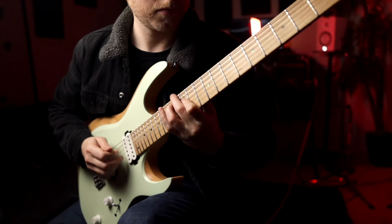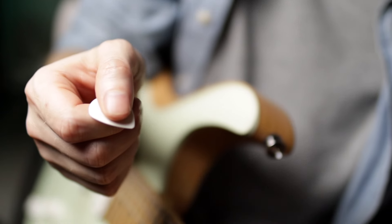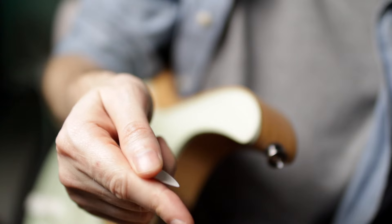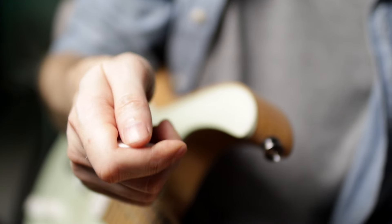A lot of people have asked about how I switch from picking to slapping or my thumping position, so let's just jump right in. Basically, what's going on here is I hold my pick like I normally would, then I extend my finger and pull it in — just two steps.